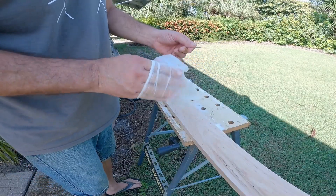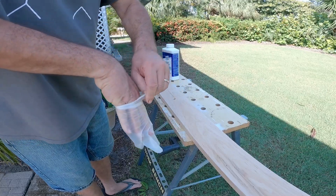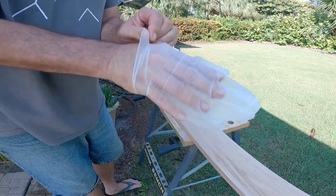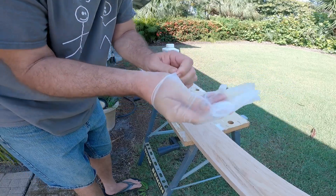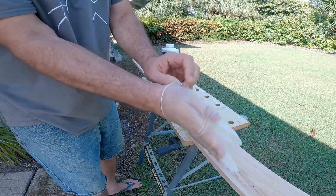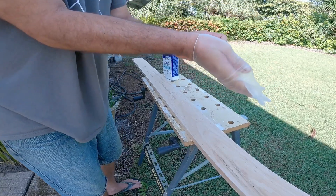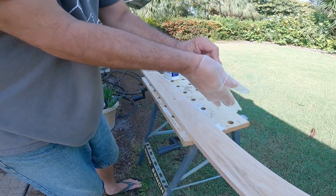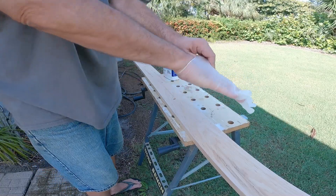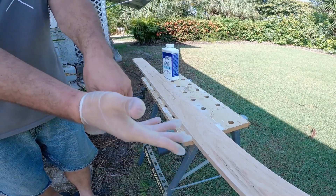Oh, I didn't check to see if these gloves even fit. Oh no, these are those ones from work. I would recommend if you've got large hands to get large gloves. These are medium and they don't really fit me very well. This looks kind of like Jeremy Clarkson trying to put on those gloves. Oh man, these are way too small.